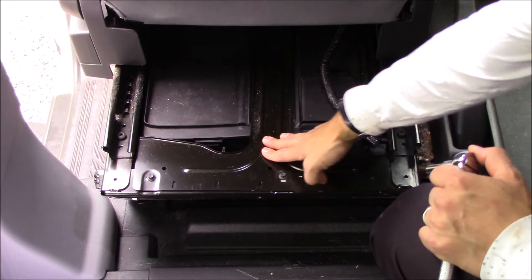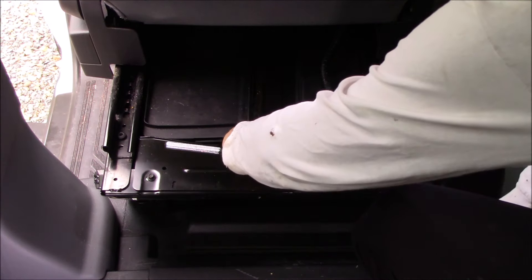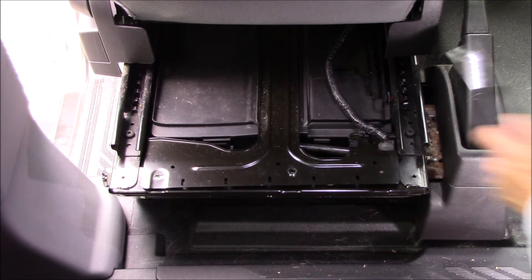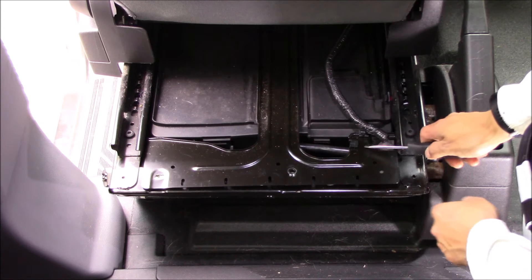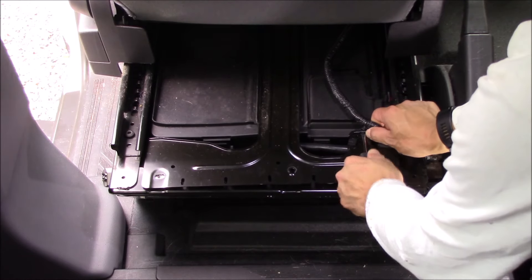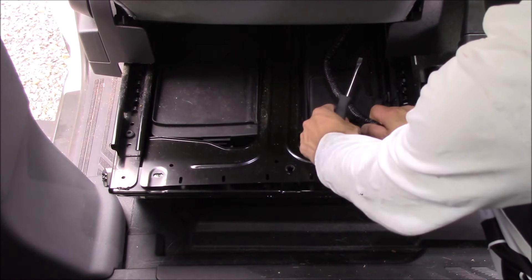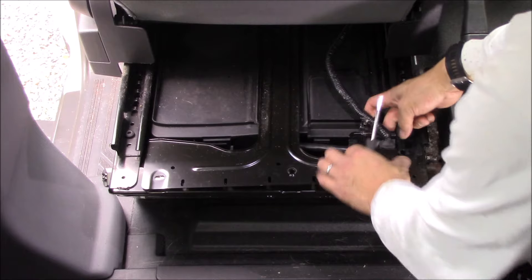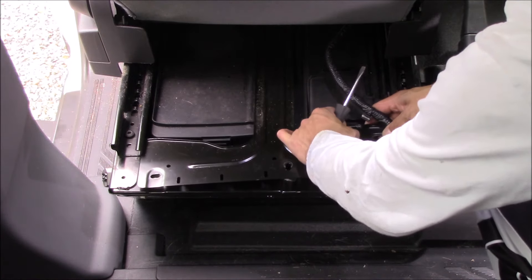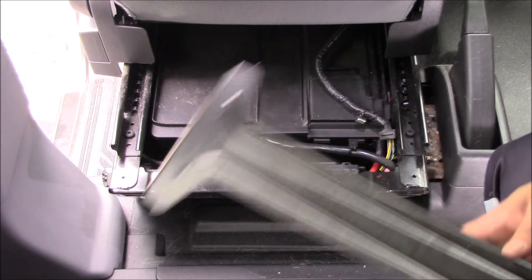Next we need to get this bar off. There are two bolts — one, two — and they're 8 millimeters, so I'll grab my 8mm wrench and unscrew them. There are also two cable clips and a rubber grommet attached to the bar, so we just need to remove those. I'll use a flathead to pop the two cable clips off, then wiggle the rubber grommet out. And then the bar should just come right out — it just slides out.